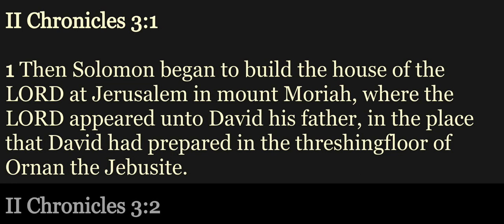Chapter 3. Then Solomon began to build the house of the Lord at Jerusalem in Mount Moriah, where the Lord appeared unto David his father, in the place that David had prepared, in the threshing floor of Ornan the Jebusite.